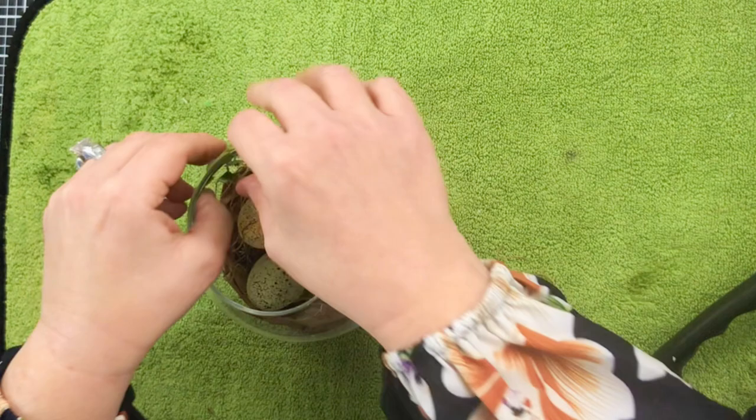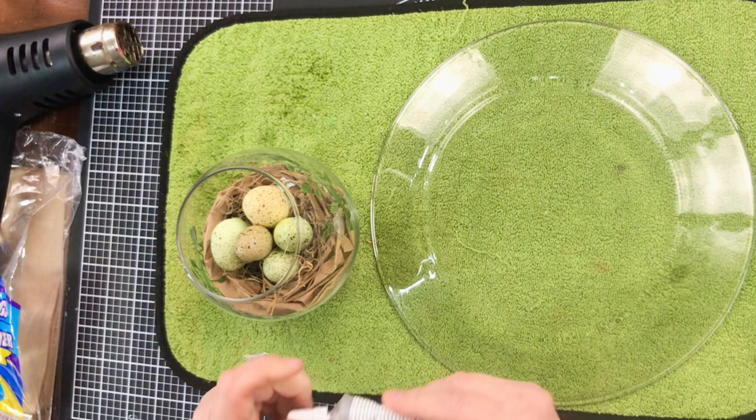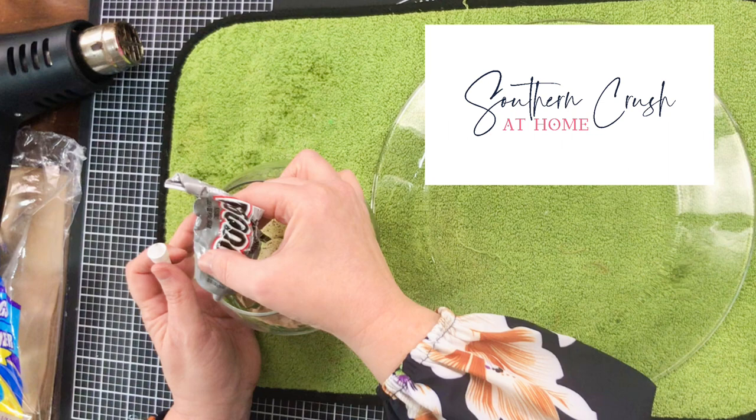Super easy. I wanted to tuck a couple of little pieces of greenery in there as well, just to kind of add some extra. Now we're going to add E6000 and hot glue to adhere the plate.